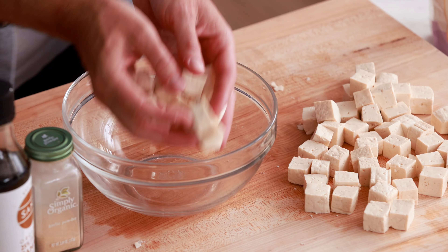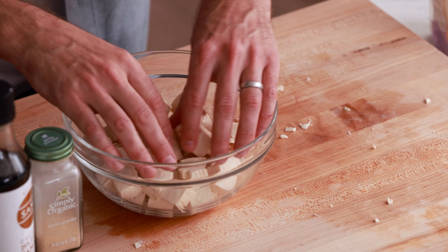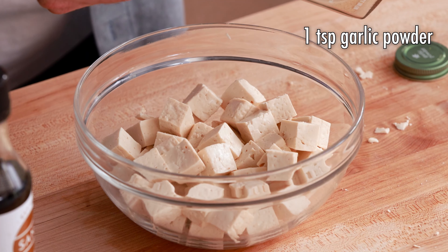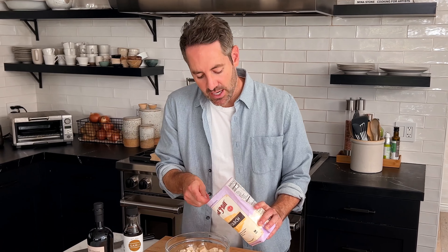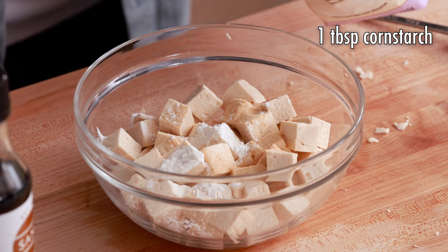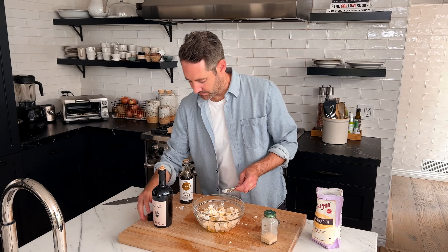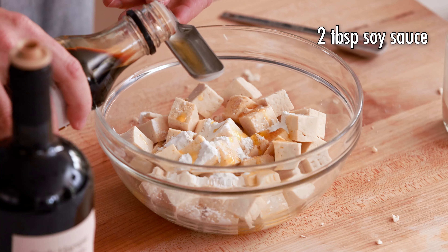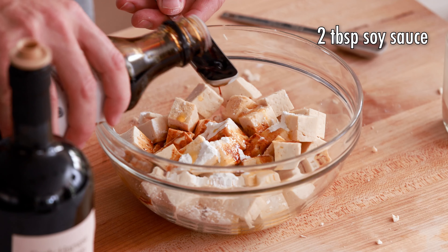Now we are going to carefully transfer our tofu into the mixing bowl — and when I say careful, I mean careful, because if you aren't, it's going to start to fall apart. Now we're going to work on our seasoning and marinade. First, add a teaspoon of garlic powder. Next, add a tablespoon of cornstarch, which is going to allow the tofu to get nice and crispy on the outside. Then add one tablespoon of olive oil, and now two tablespoons of soy sauce. I'm actually using tamari, which is gluten-free soy sauce, but you can use any kind of soy sauce you have.